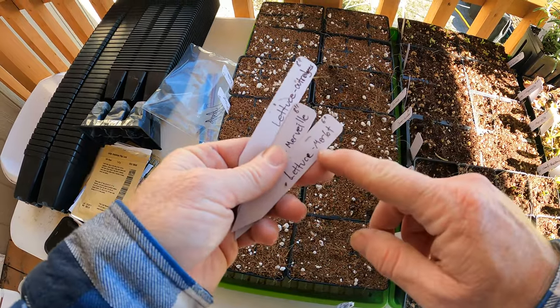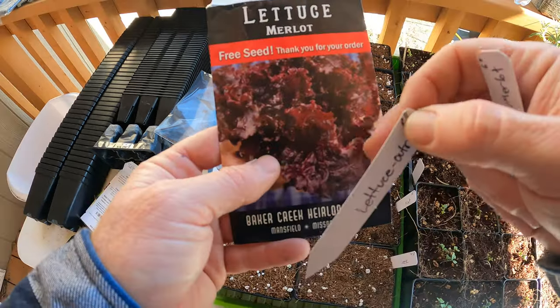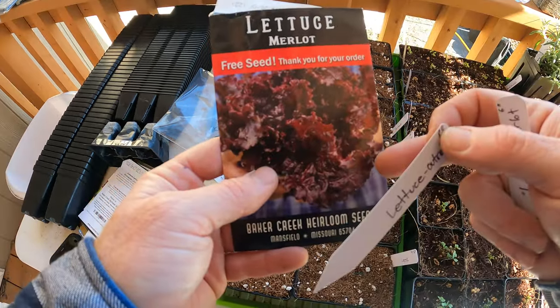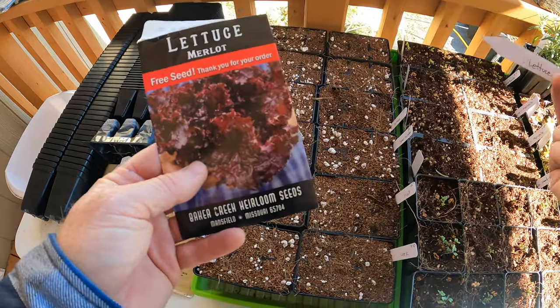I've got different lettuces. The Merlot is a red-looking lettuce - let me grab the packet and show you. So here's the Merlot. If a lettuce is a leaf lettuce, it generally does better in the winter. If it's red, it does better in the winter. If it's frilly, for some reason it also does better in the winter.